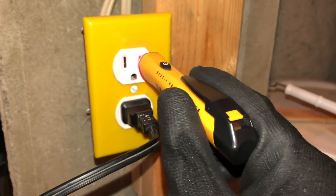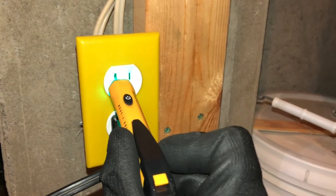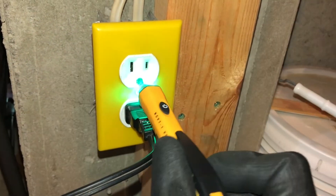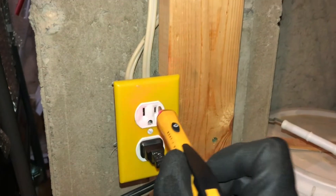I have mine in the hot side of the receptacle. You'll notice if I put it into the neutral side, it does not beep — it stays green. And of course the ground side doesn't really fit, but the hot side flashes red.